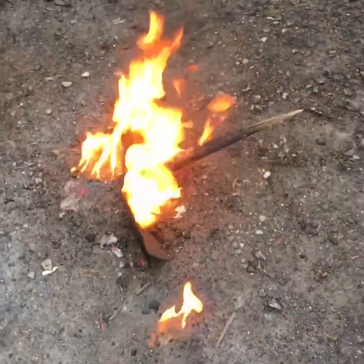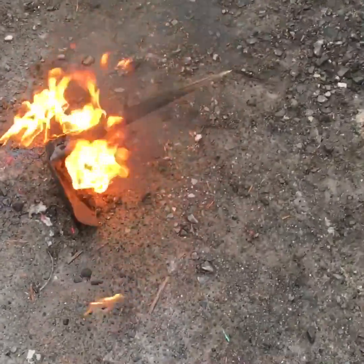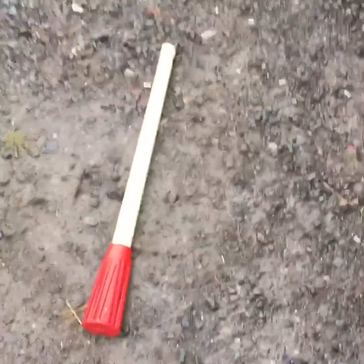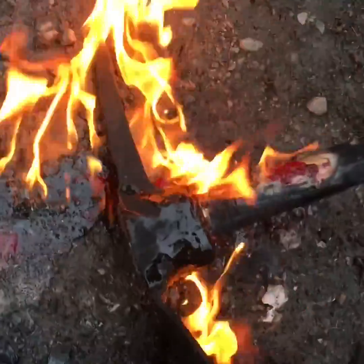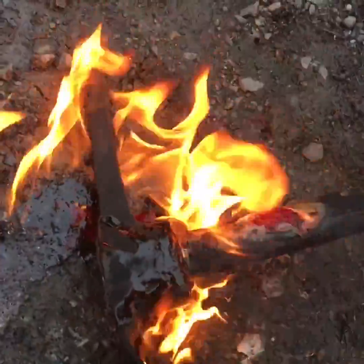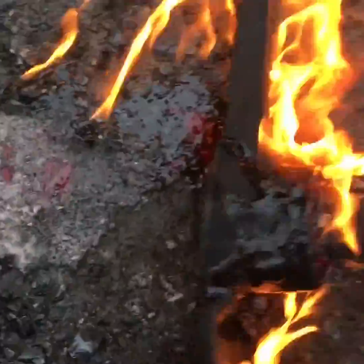We're gonna try this. I'm gonna heat up the metal and then try to punch out the plastic — because you see how it's made? It's made like this, and that red part you see over there — it's all burnt — the red part goes inside there, basically.